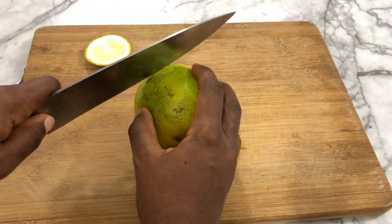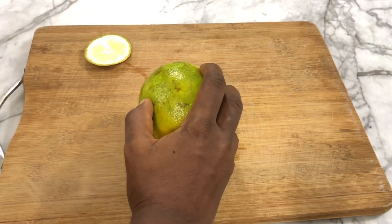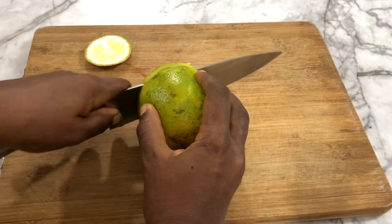I've washed my orange thoroughly and I'm going to slice them into thin slices, but don't make them too thin — when you're cooking them, you don't want them to start breaking apart.